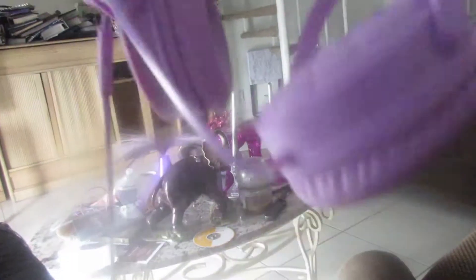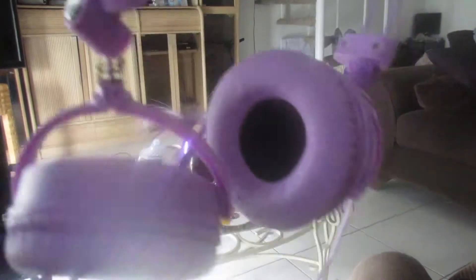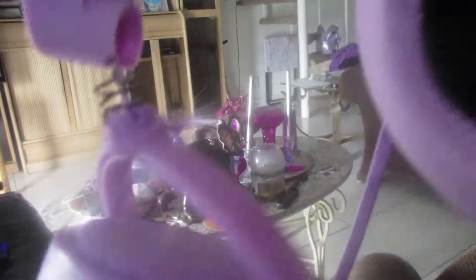Guys, look what I did to my headphones. Really, Tiff. I really like these headphones — you can't hear that great with them, it doesn't cancel out other noise that well, but it's so pretty. It's in my favorite shade of purple.